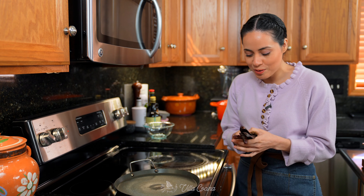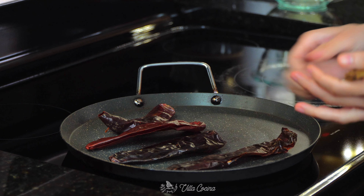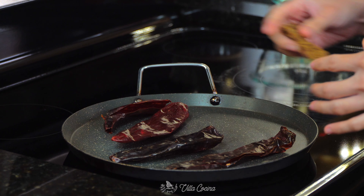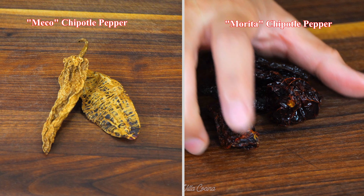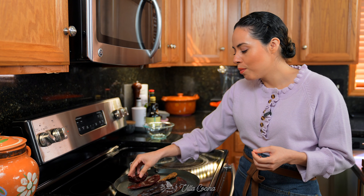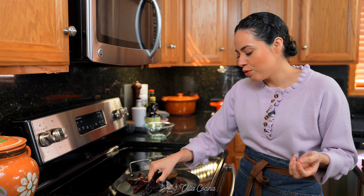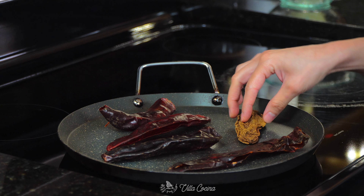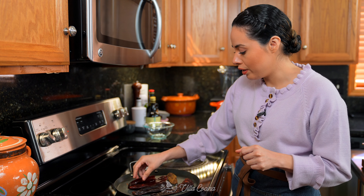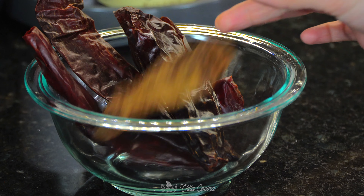First, we're going to toast four guajillo peppers — I removed the seeds and stem — and also one meko chipotle pepper. Both morita and meko are chipotle peppers, but the difference is meko are smoked for a longer period of time. Morita are more on the chocolatey, fruity side. For this recipe I prefer meko. Turn them continuously over medium low heat so they don't burn. Remove as soon as they become fragrant, then rinse and drain the peppers and set them aside.